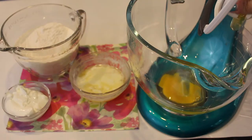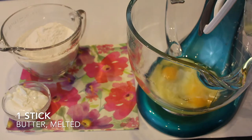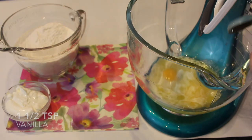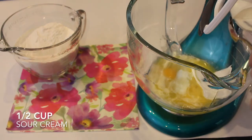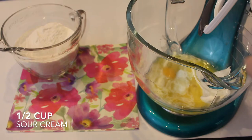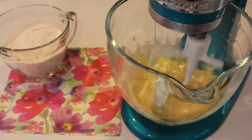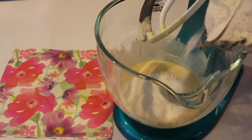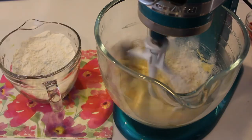Now I'm going to work on my wet ingredients, starting with two eggs and then one stick of melted butter, along with one and a half teaspoons of vanilla and then a half cup of sour cream. I'm just going to beat those all together until completely incorporated before we add our dry ingredients. Then I'm going to add in my dry ingredients just a little bit at a time, just because you don't want that flying everywhere in your house.